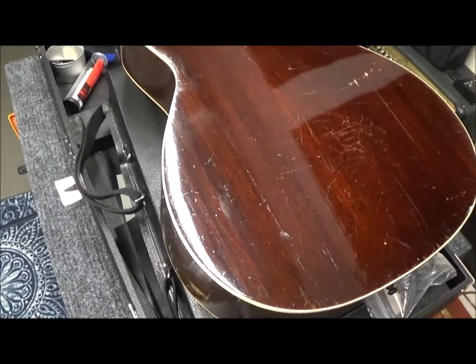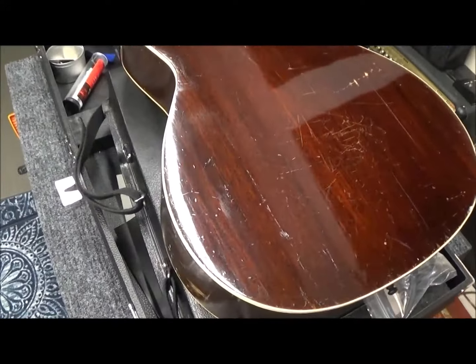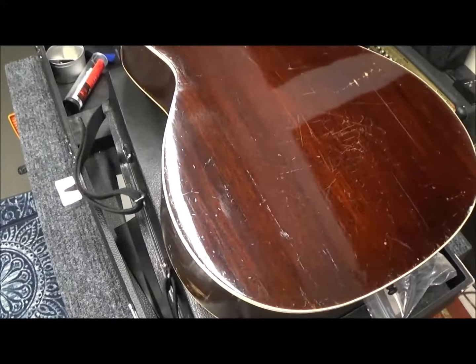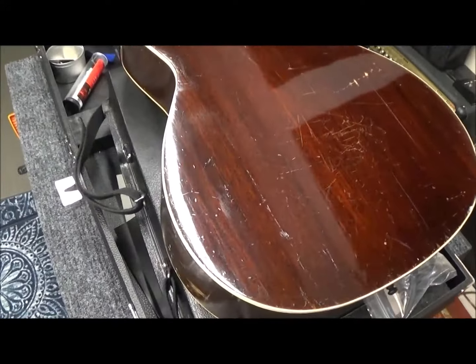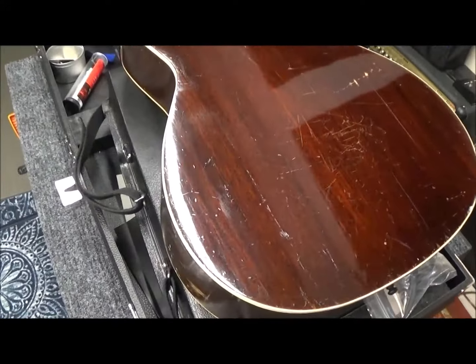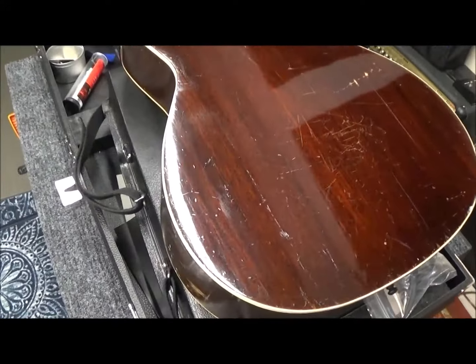These old vintage dovetails don't have a nicely rounded fit at the bottom — they're square on both sides and didn't really sit well at the bottom, though they fit pretty well on the sides. They have a bunch of big maple shims in there. It looks like they may have only shimmed one side. We'll take a better look at it later and get it cleaned up while it's still warm.